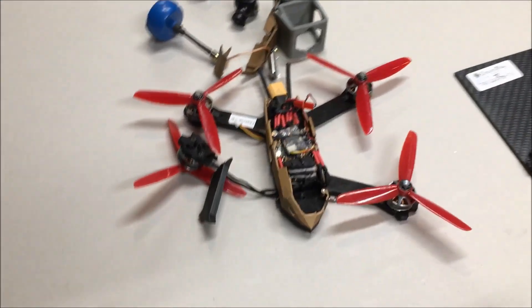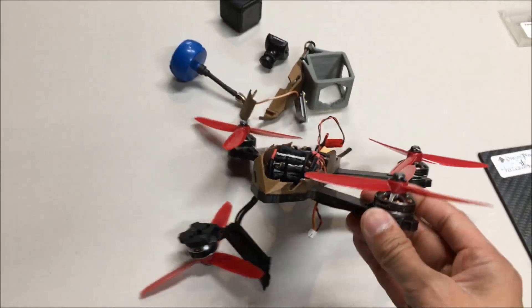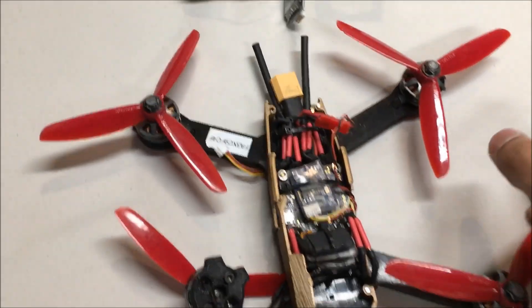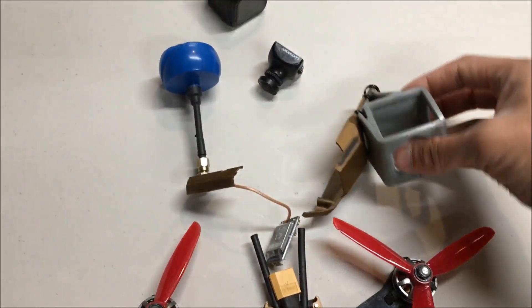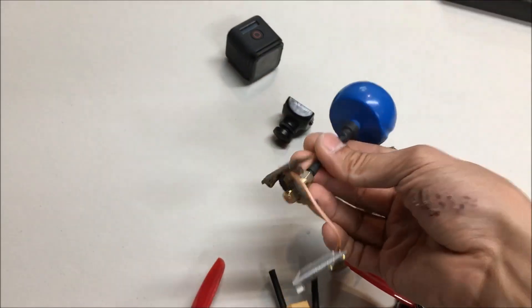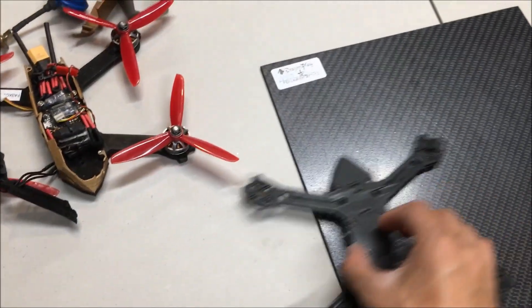Whoops, I did it again and this time my quad exploded in a million pieces. That's the top cover, the back part of it. My VTX is still attached, so now I really have to machine this out of carbon fiber.